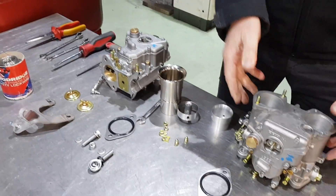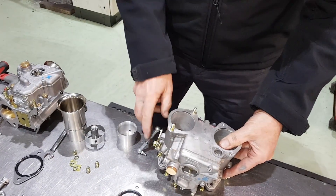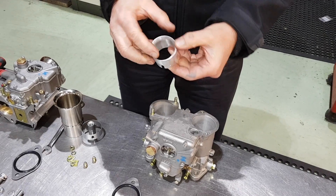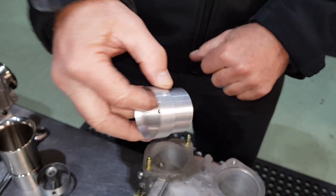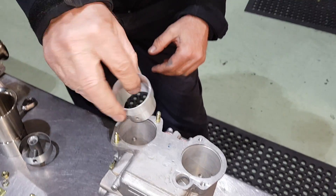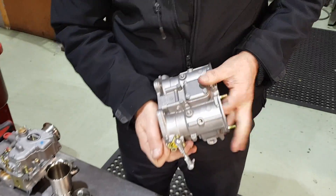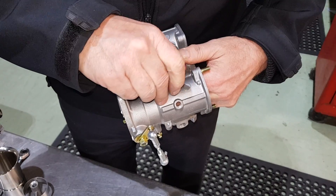Here is a new one that we have stripped out. So we are just going to change the chokes first. Pop the new choke in. Make sure you get the little dimple in the right place — that has got to locate in the bottom. Twisting around to find the little dimple just there. Pop the screw in.